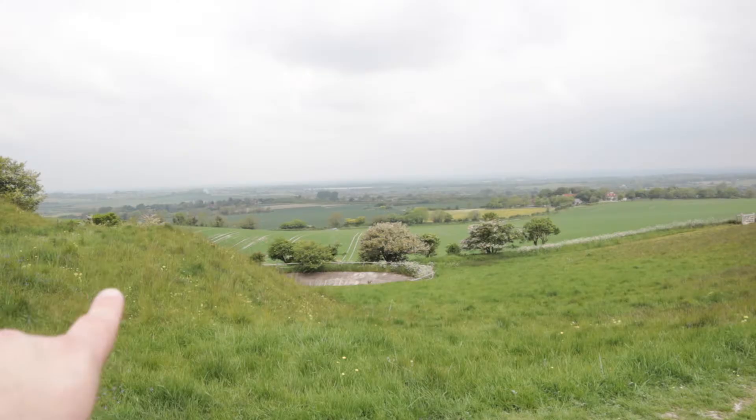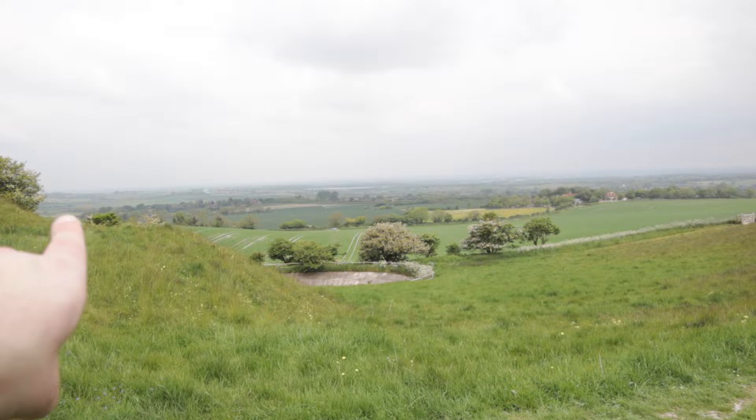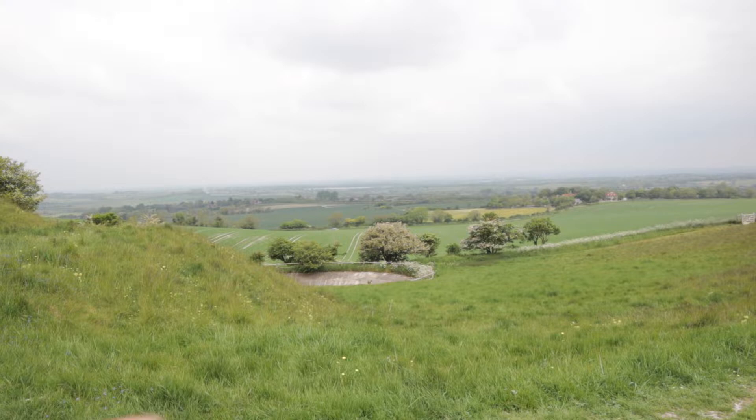I'd better get on with the actual photography. I'm at Wilmington - this is the Long Man of Wilmington, East Sussex. I've tried to take photos on the South Downs before. Gatwick's over that way, Brighton's over this way, Lewes is just over there.